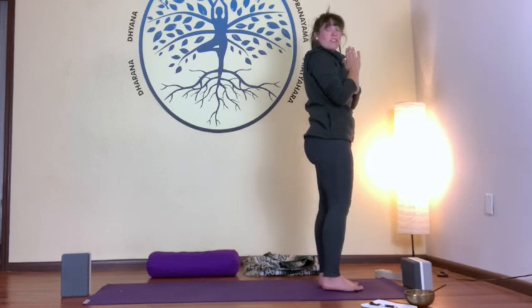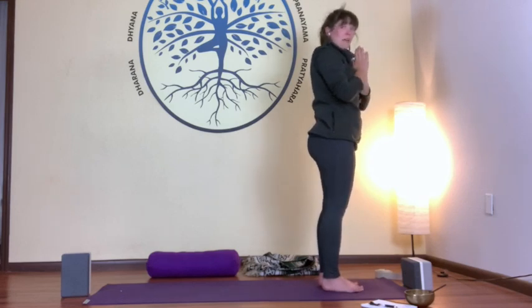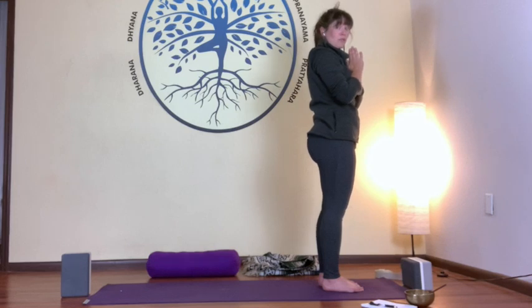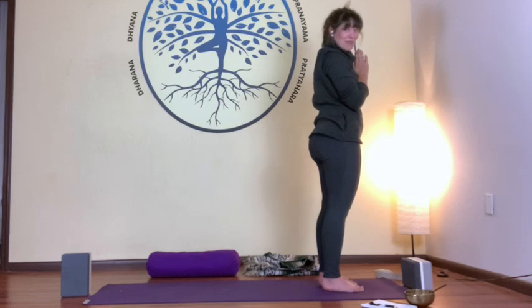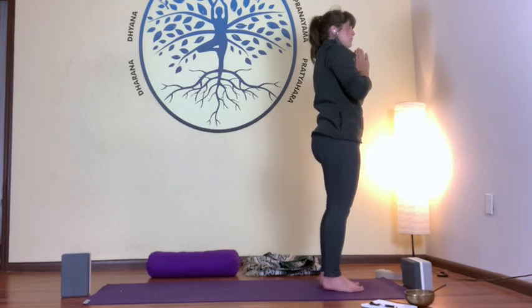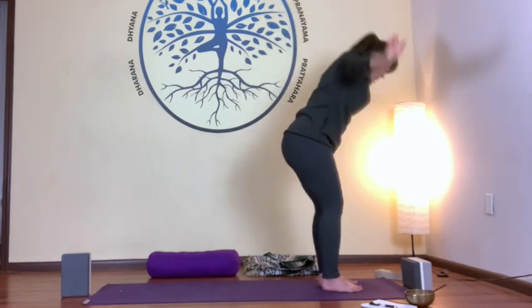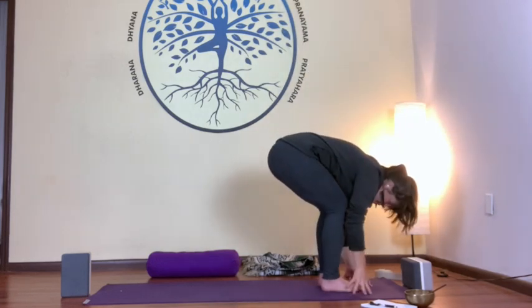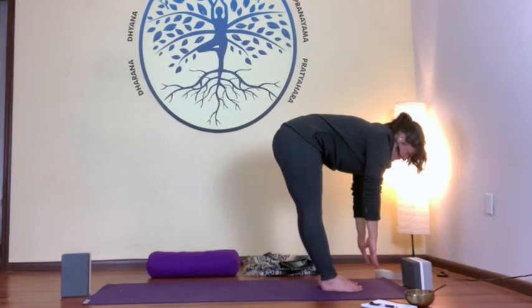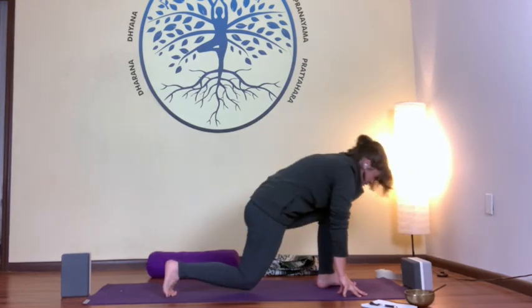We'll go through a few rounds of Surya Namaskara A — sun salutations. We'll do three rounds. We'll start with Bus Stop 1, then Bus Stop 2, then Bus Stop 3 — and you can pick your own adventure, whichever suits you best even if I'm not cueing it. When you're ready: inhale, arms up. Exhale, forward fold. Inhale, halfway lift. Exhale, forward fold. Plant your hands, stepping back to tabletop sun salutation.